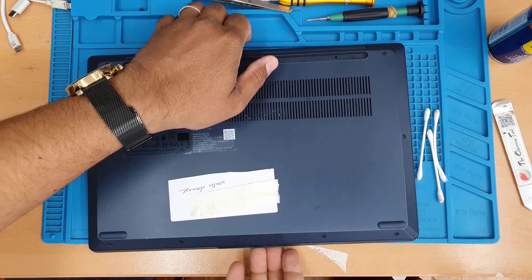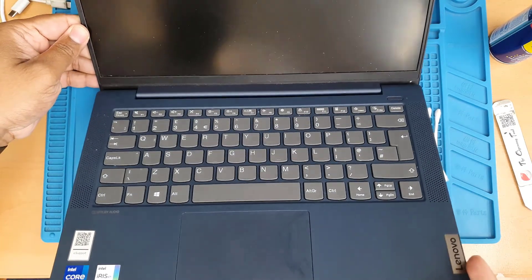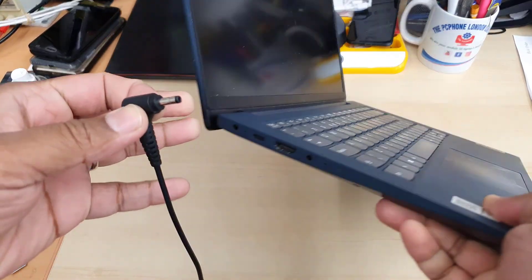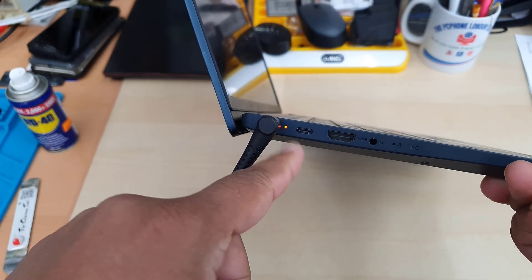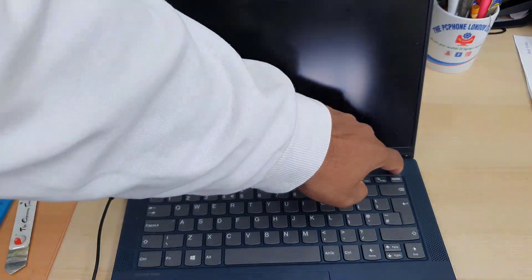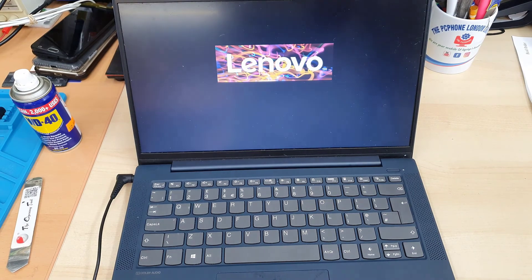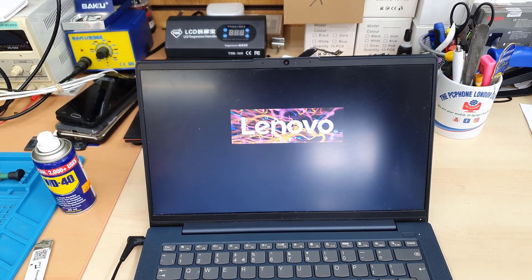Now we're going to check if there are any changes. Sometimes you need a couple of attempts. Sometimes it powers up but could have many issues like Wi-Fi signal, keyboard, or screen problems. And if you're lucky, it could be nothing. I can see the charging light is showing — and here you go, it's starting up without any issues.